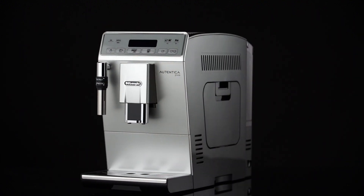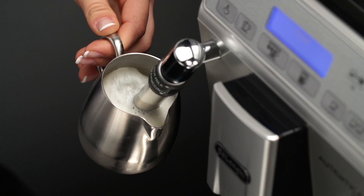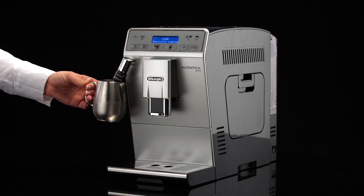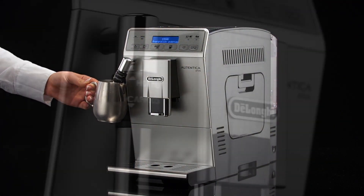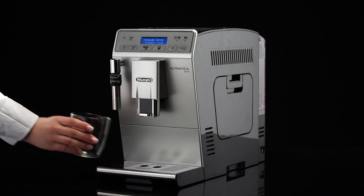Clean the cappuccino maker each time you use it to avoid the build-up of milk residues or blockages. When cleaning the cappuccino maker, a little hot water is delivered — avoid contact with splashes of water.